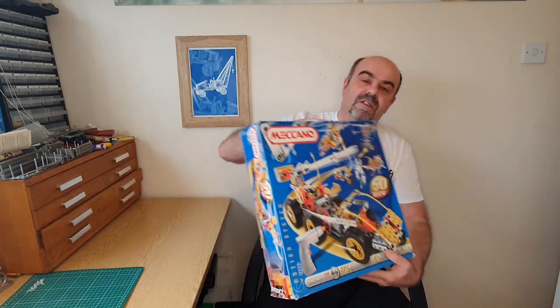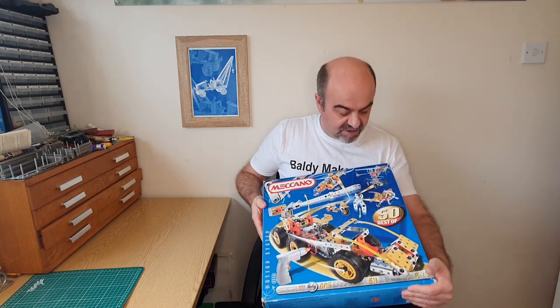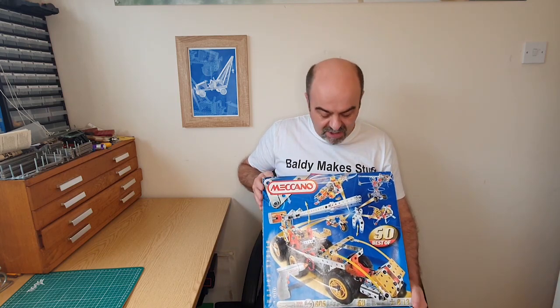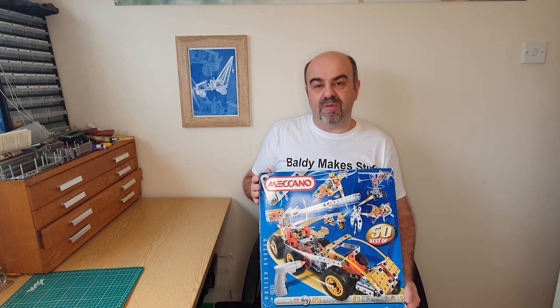Today we're talking about the Meccano 9550 Motion System - 50 models. It's a cracking set, no longer in production. Meccano made it around the year 2000, give or take a couple of years. You can pick these up on eBay at the moment in the UK for somewhere between 40 and 50 pounds including postage - there are two listings up right now, and that is immense value for what you're getting.